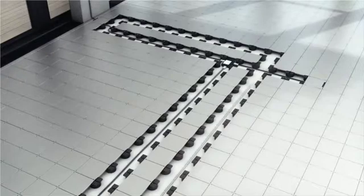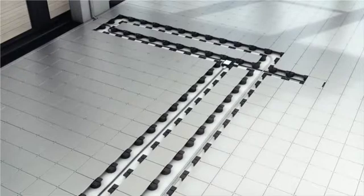Furthermore, the Soluflex cable floor system is environment friendly. It can be reused in nearly all situations. As such, you create a very sustainable installation.